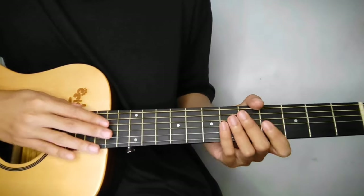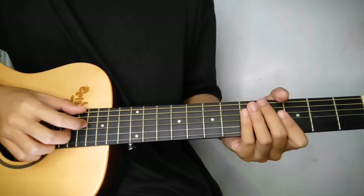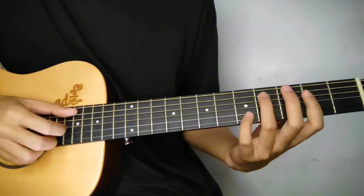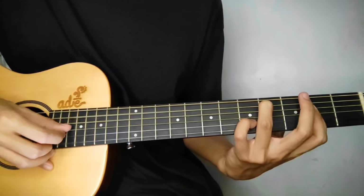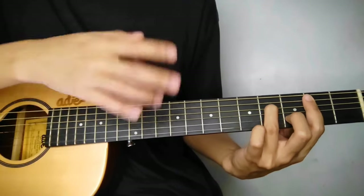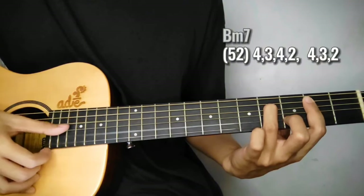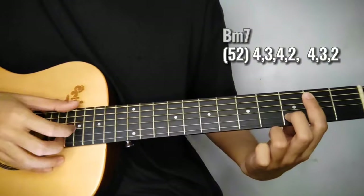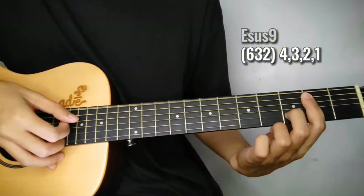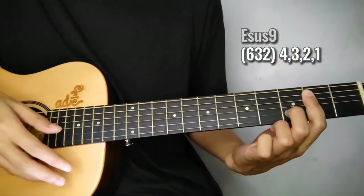Itong verse natin guys, pareho lang yan sa intro, but may minor difference lang sa pattern pagdating dito sa last part between Bm7 to E sus9. Play ko muna, simula dito sa A over C sharp. Tapos ito na, yung pattern dito sa Bm7, gagayahin lang natin yung sa A over C sharp. Then sa E sus9, instead na downward lang sya, ganito yung pattern. So play natin together yung 6th, 2nd, and 1st string, followed by 4th, 3rd, 2nd, and 1st string. So descending lang ulit.